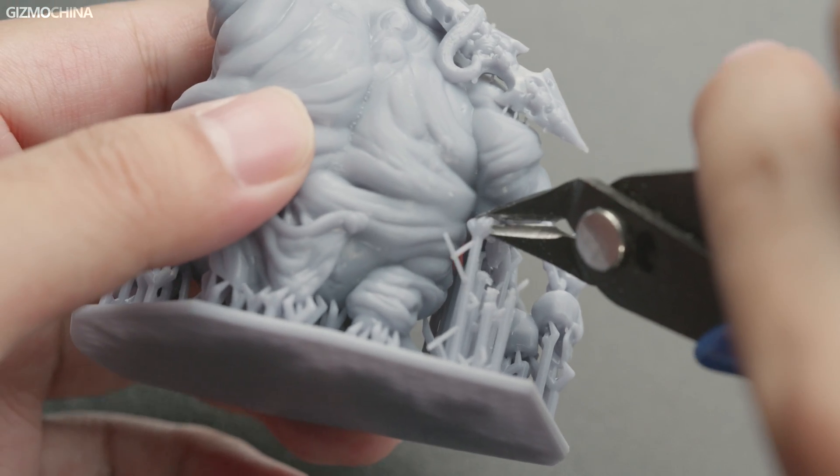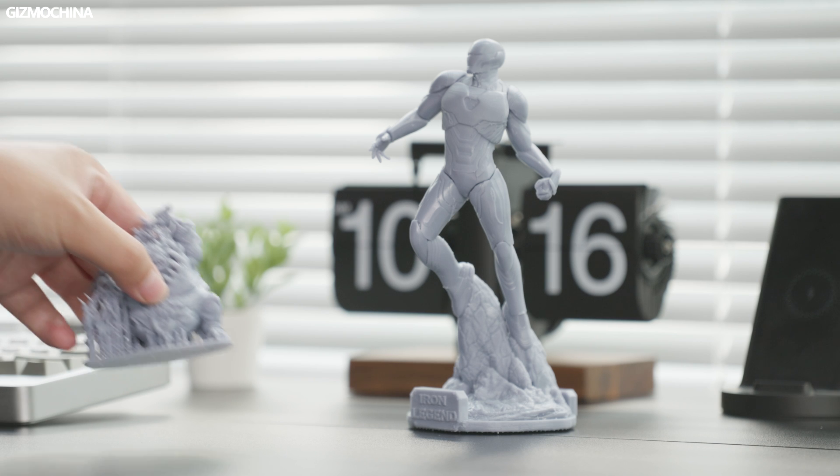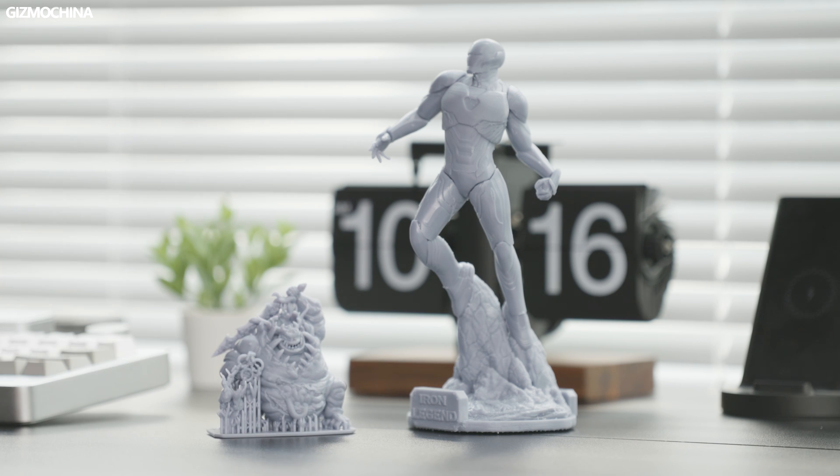As I said before, this machine is just too good for printing figures. The resin and alcohol can be reused after the print is finished, but it is a bit inconvenient to use compared to the FDM. However, there's no substitute for this machine as the quality of the prints was a pleasant surprise for me. That's my experience with both printers and I'm impressed with the excellent print quality and ease of use. If you are interested in these two machines, you can click on the links below to learn more. See you soon.